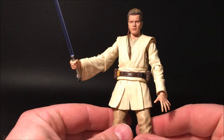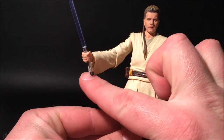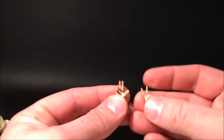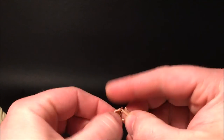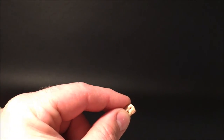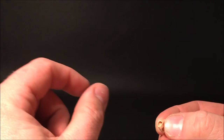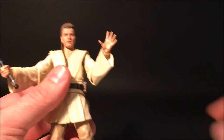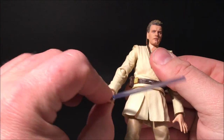He comes with four sets of hands. He's got a lightsaber gripping hand for each side, a force-pushing hand for left and right, two fists, and a couple of other force-using hands. They're really easy to swap out. The ones I have a little trouble with are the lightsaber gripping hands because the peg hole goes up into the thumb at a weird angle. I'm just being really careful because I paid a lot of money, but so far they've been pretty resilient and quite tough.